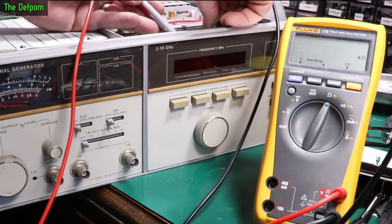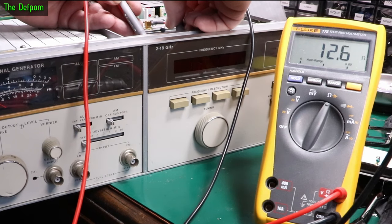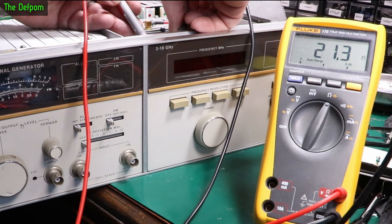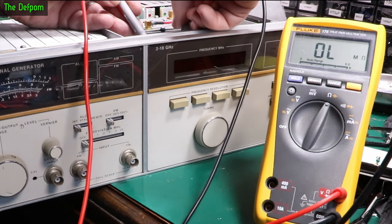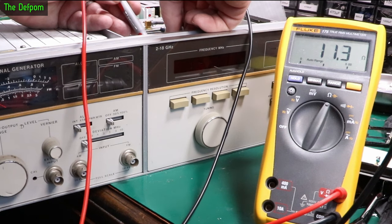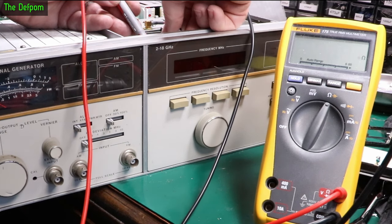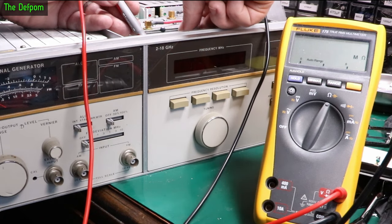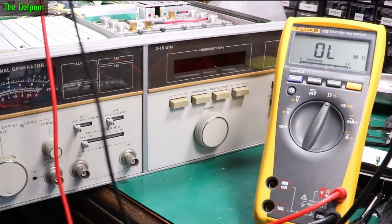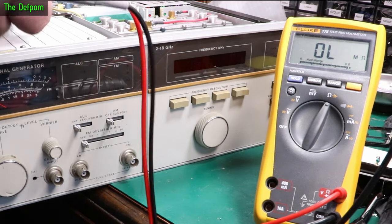Measuring the working bulb as a reference — getting 10.5 ohms. Another reference nearby — 10.1 ohms. The suspect bulb is measuring about 11 ohms, around the same. Getting a better connection — 11.12 ohms, and directly at the post — 10.9 ohms. So the bulb is okay, not shorting the holder out, otherwise it would be low resistance. It has to be the transistor which is bad.